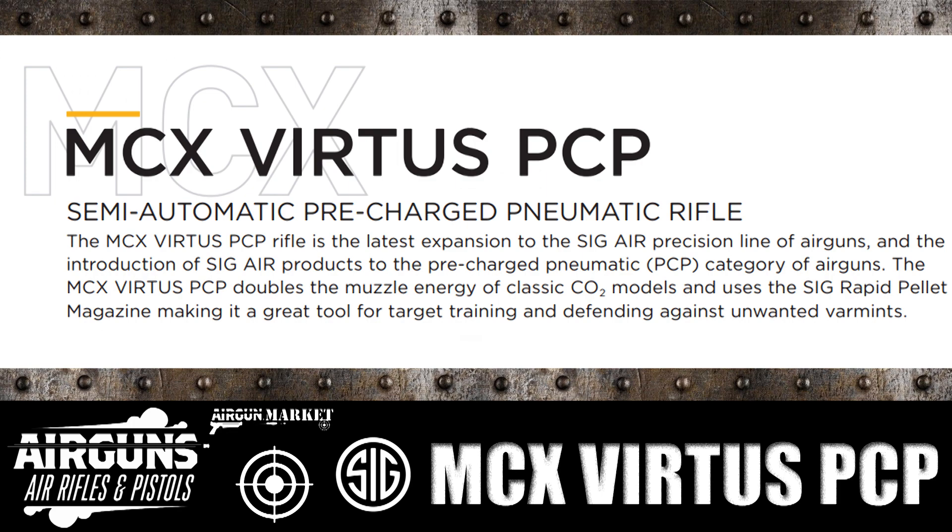So the first thing we have is the MCX Virtus PCP. It is a semi-automatic pre-charged pneumatic air rifle.